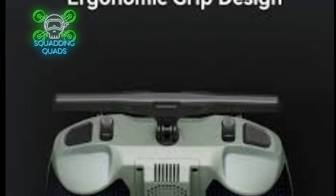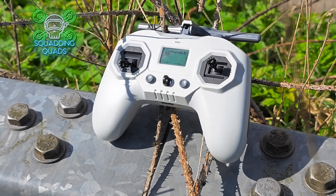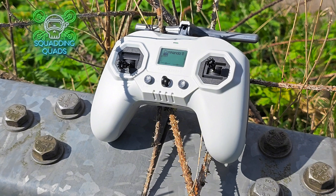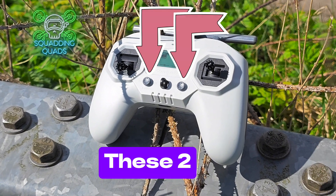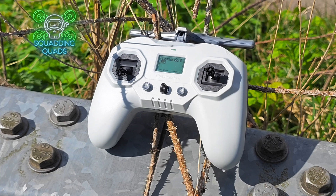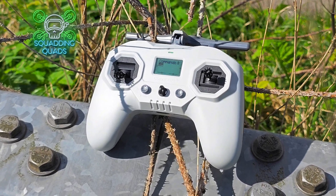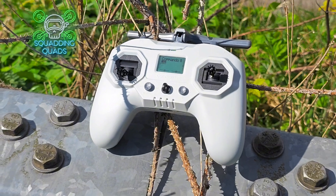We've obviously got the two menu switches as well to navigate through and select the menus. On the underside of the radio we've got an SD card slot for the models — it's not really needed on a radio like this, if I'm honest — the power button, and of course the USB Type-C port that can be used for charging and also for the simulator.